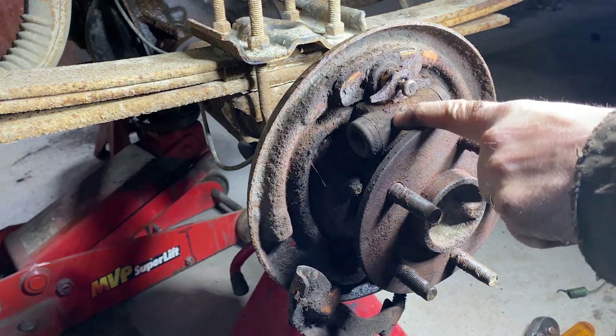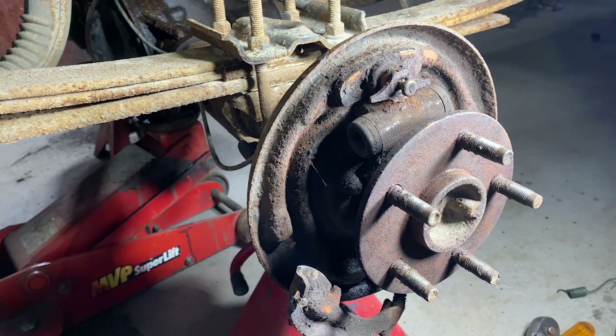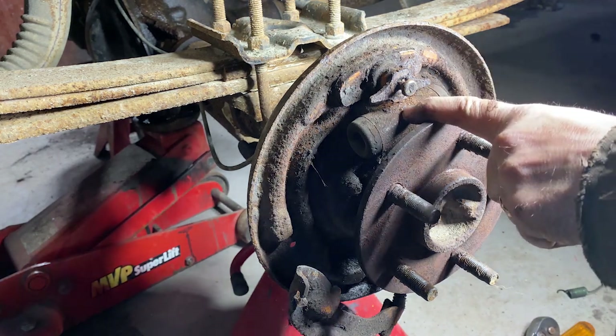Today I'm going to show you how to replace the wheel cylinder. I've already got the shoes and stuff all off, and I did a video on that — if it's not up, it will be shortly. The next thing I'm going to do is replace this wheel cylinder.